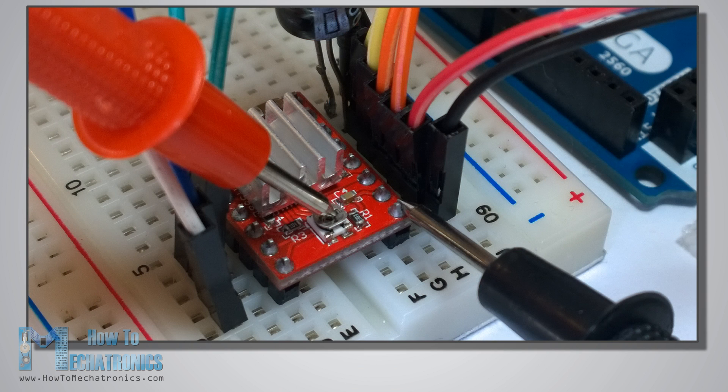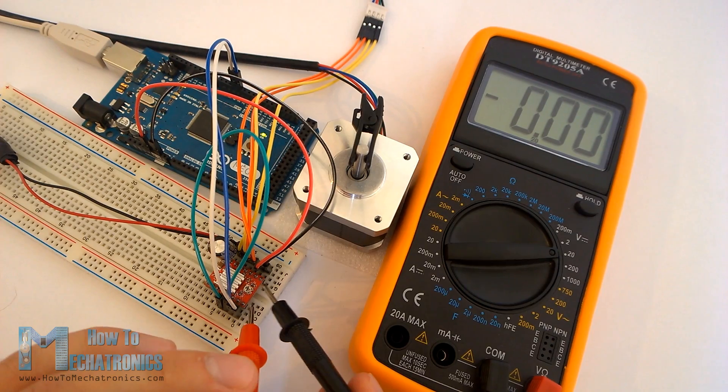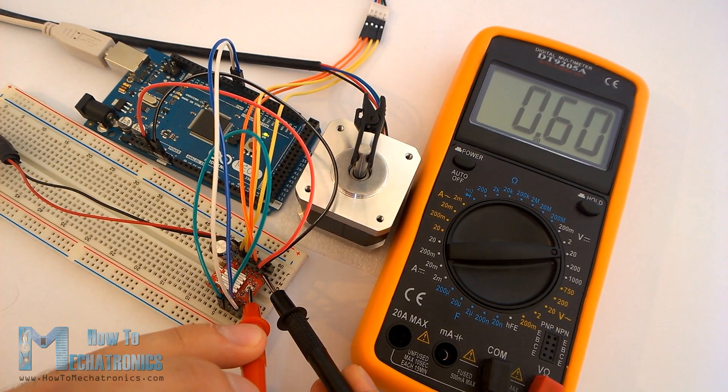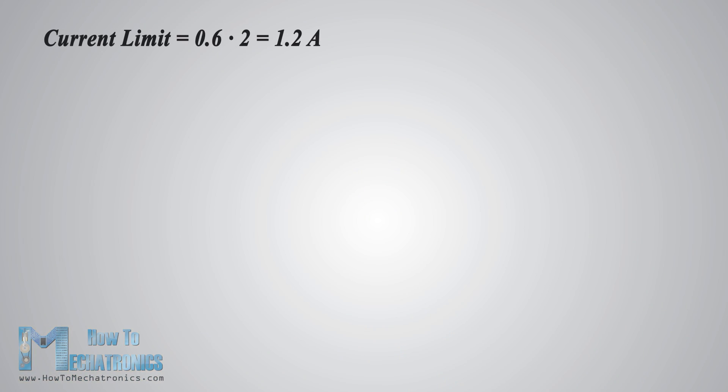We can do that by adjusting the reference voltage using the potentiometer on the board and considering this equation: the current limit equals Vref times 2. However, this equation is not always correct as there are many different manufacturers of the A4988 driver. Here's a demonstration — I adjusted the potentiometer and measured 0.6 volts reference voltage, so the current limit should be 0.6 times 2, which equals 1.2 amps.